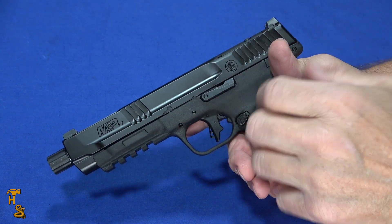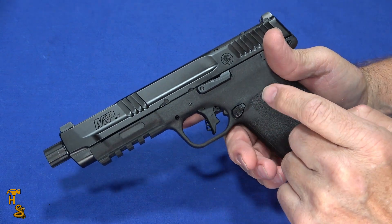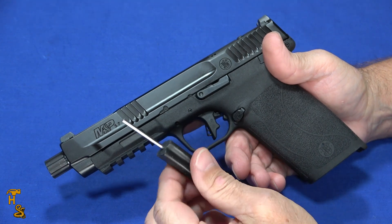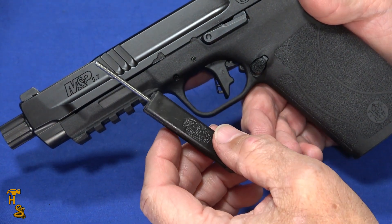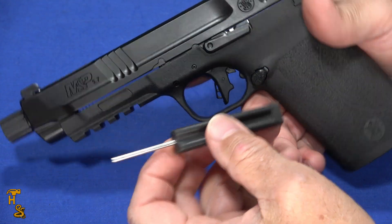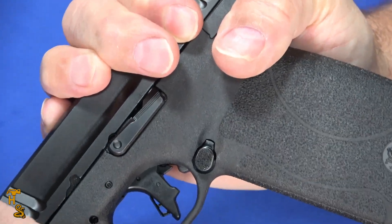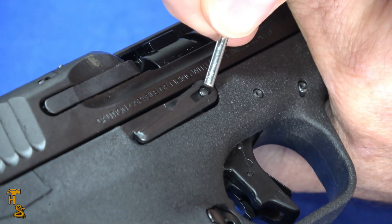Now I'm going to talk about disassembly, and this is where the Smith & Wesson takes kind of a negative — you need a tool. This is a Glock disassembly tool. Even if you'll never own a Glock, buy one of these because the punch size works on pretty much everything — it's useful for a lot of stuff. With a plastic handle, these are about eight bucks and it avoids buying a punch set. The negative is you have to take this back and line up that little half moon, then clamp it with your hand, turn the gun over, and push this pin out — which does come out pretty easily.